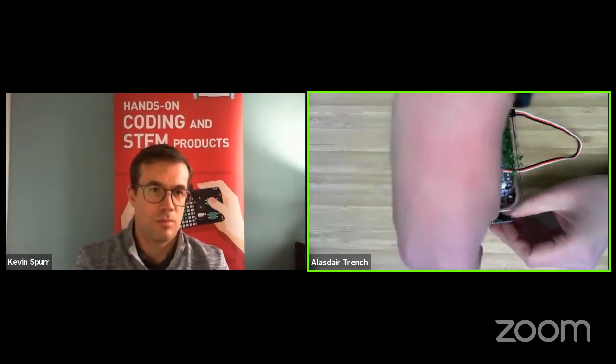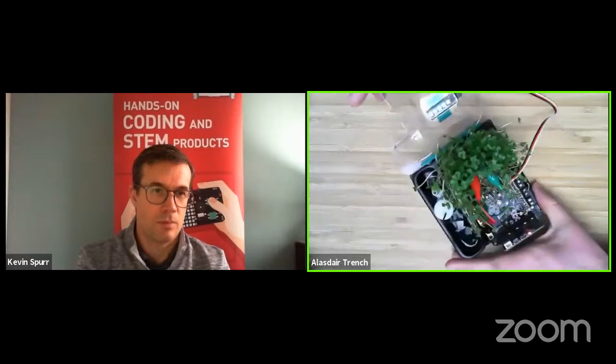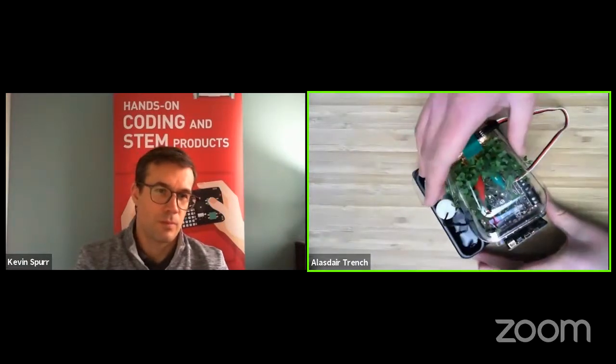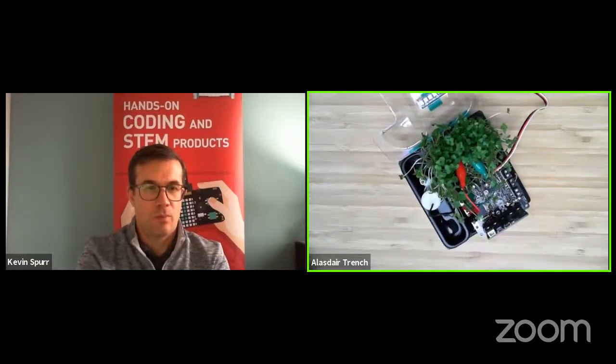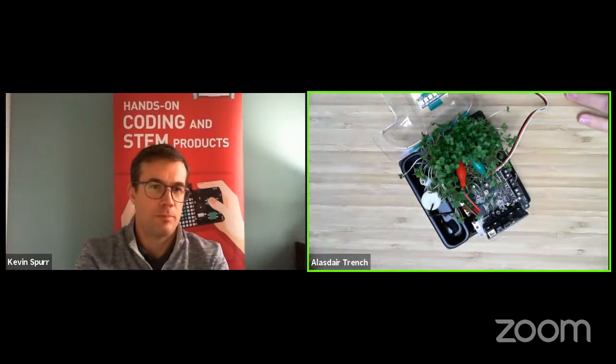With the grow lamp LEDs in the lid, you can turn them on over your plants and control them to turn on and off — even using the light sensor that comes on the micro:bit's LED display, which can double as a light sensor. In our setup we used it to control when the grow lamp turns on, so it detects when it's dark and turns on the lamp as needed.